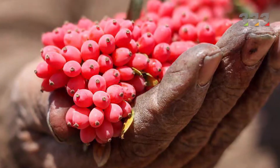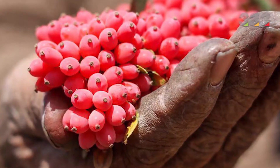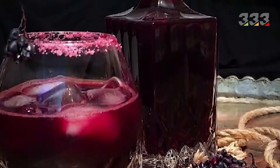Two important points: people with dry coughs should not consume barberry juice as it makes their condition worse. Drink a glass of barberry juice every morning before breakfast and a glass of barberry juice at bedtime.